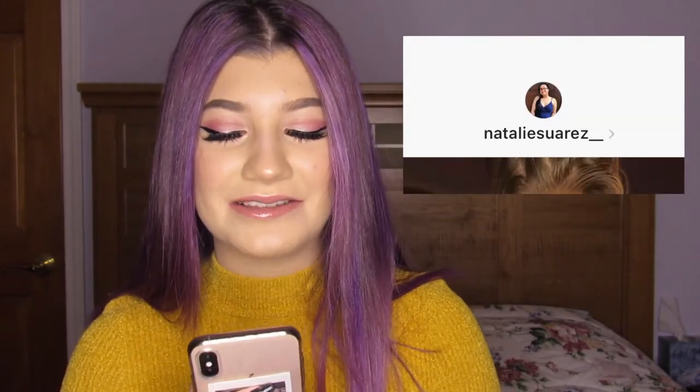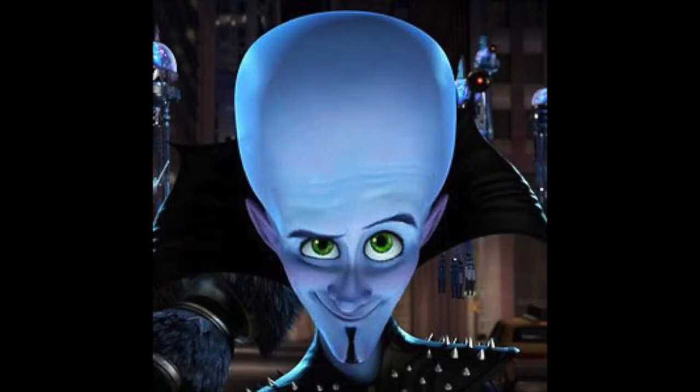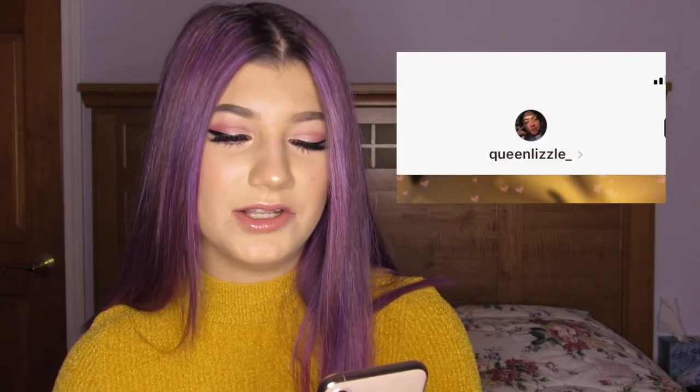The next one was sent by Natalie Suarez, and I was dying when I saw this — it was literally two in the morning and I was crying laughing. She called it Megamind. Yeah, it really speaks for itself. Hey big head! All she did was press the pinch feature and my forehead is literally a seven-head — it's literally like this. That's my forehead in this photo.